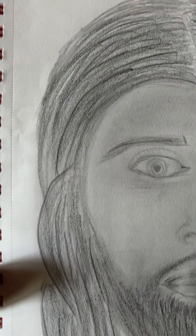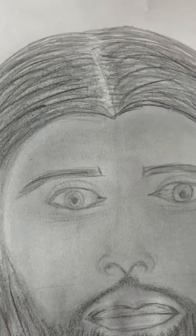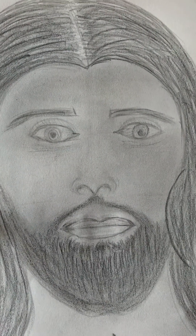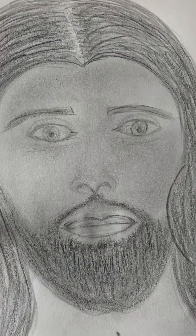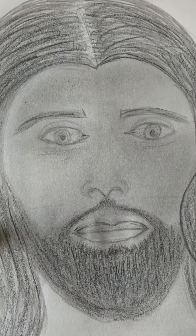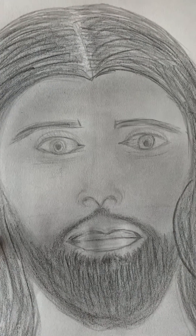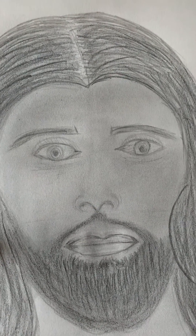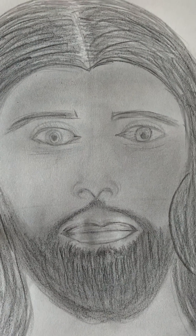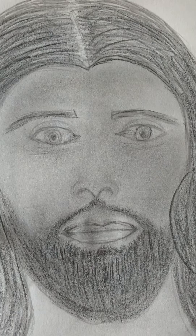I'll show you everything close up. This is what I came up with. I tried drawing other things — I know I did pretty well in some, and some I messed up really bad. But I think I did pretty well in this one.